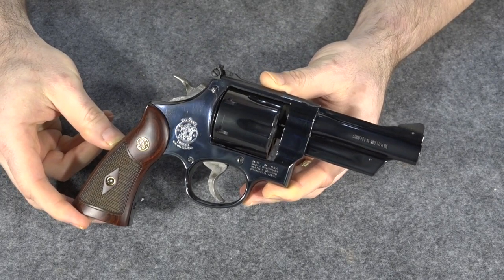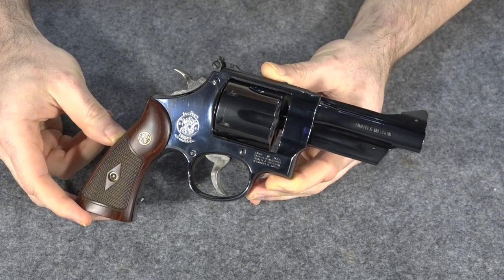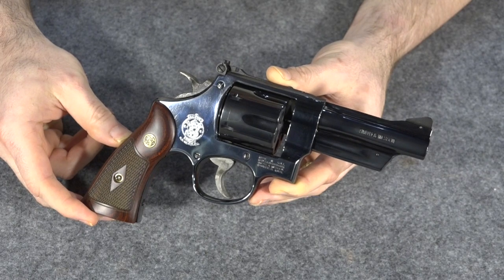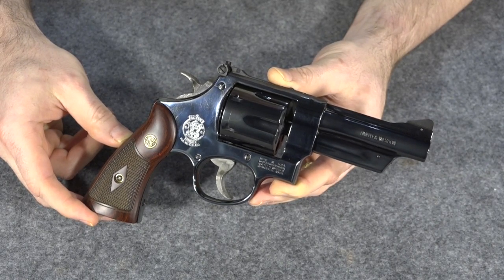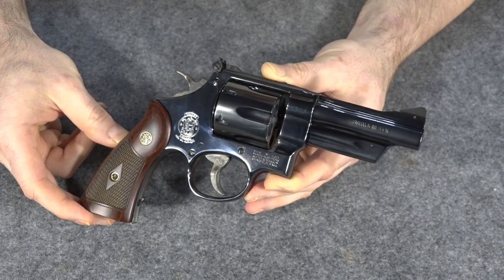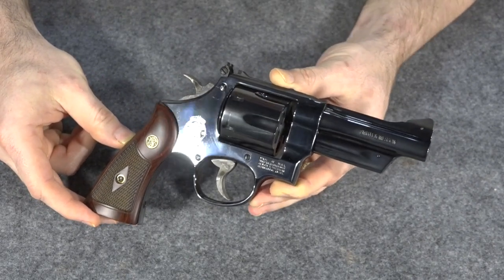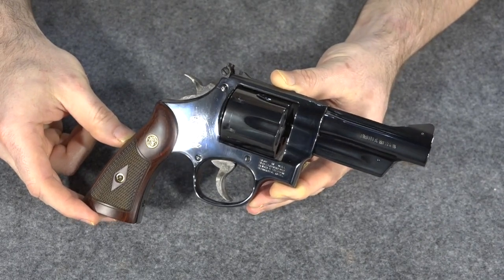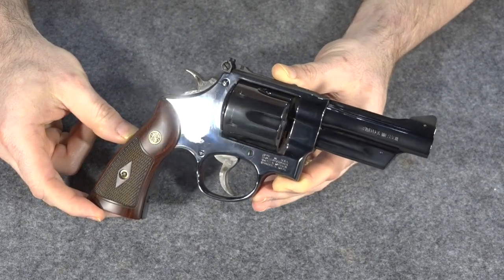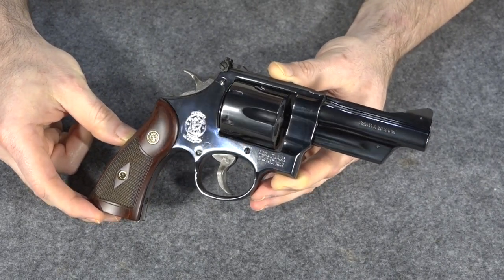This is a new Model 27 from Smith's Classics line — this is not an older Model 27. If you're not familiar with the Model 27, it's one of Smith's most popular guns, one of their most successful guns ever. It's been around since the 30s. At first it was called the Registered Magnum, then the 357 Magnum. This is also the gun the Highway Patrolman spawned from. They reintroduced it not too long ago in their Classics line, and that's what I decided to get.